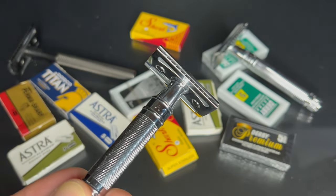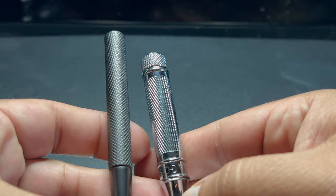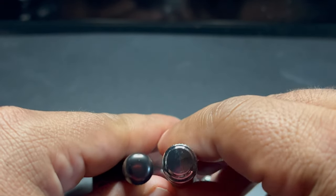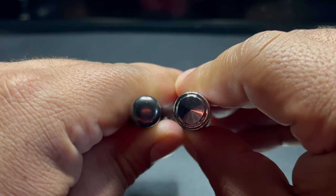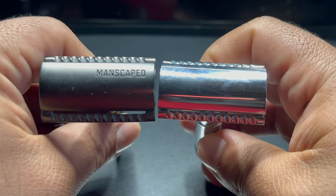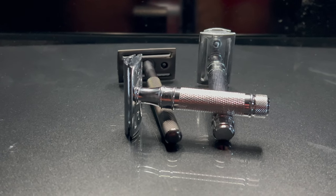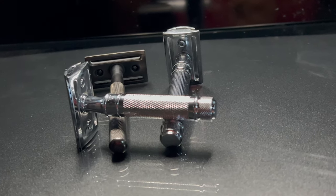There is one way the Manscaped razor handle is better than the Kelvin, and that's in the knurling. The lines on the Manscaped handle are deeper, so you get a better grip. I wish the Edwin Jagger had deeper cuts in the knurling to make it easier to hold. You still get a good grip when your hands are wet, so it's not a major complaint, but I would suggest they make the lines deeper. The original DE89 LBL was smooth/lined, so it could get slippery if my hands got wet.